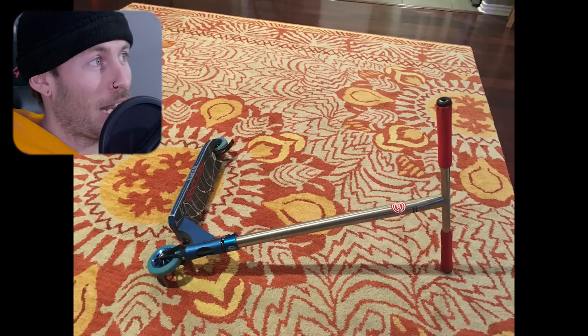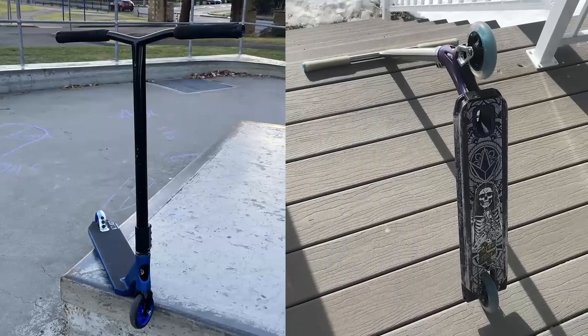Every scooter you're gonna see here today was submitted by viewers. If you'd like to find out how to submit yours, just wait till the end of the video and I will tell you then. We're jumping in. The first whip right here we've got our Apex complete. We're gonna start with the Apex, go to the Envy, and flip-flop between the two of them.